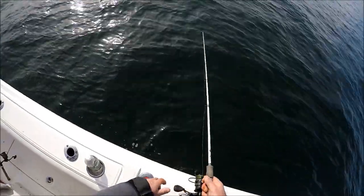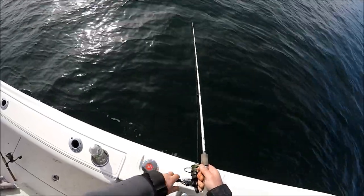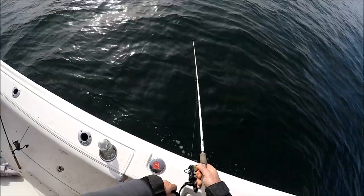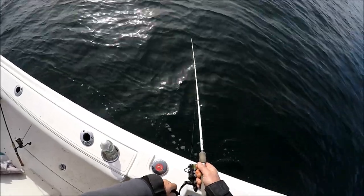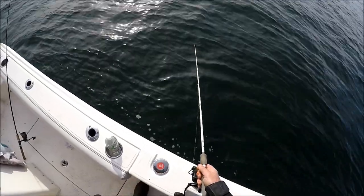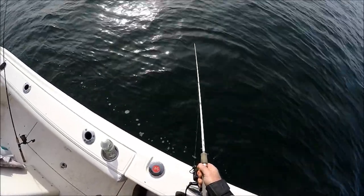Yeah, we'll take it but honestly you guys should come here — the bite is on. Where is here? We don't divulge spots to people we don't know. Fair enough, but you gotta ask sometimes. It was worth a shot.